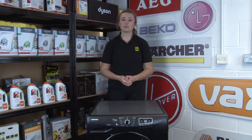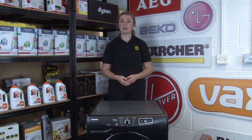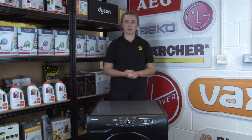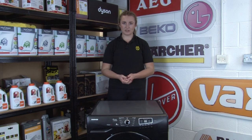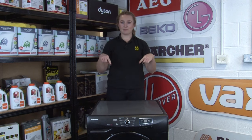If you have a vented tumble dryer instead of a condenser dryer, be sure to check the vent hose regularly for any kinks or damage and remove any buildup of lint or fluff. The vent hose allows warm damp air to flow out of your tumble dryer, so if this is damaged it will affect the airflow, which will mean your drying takes longer and your machine will be less efficient. If your hose has seen better days, it's best to replace it — we'll link where to find replacements on our website below.